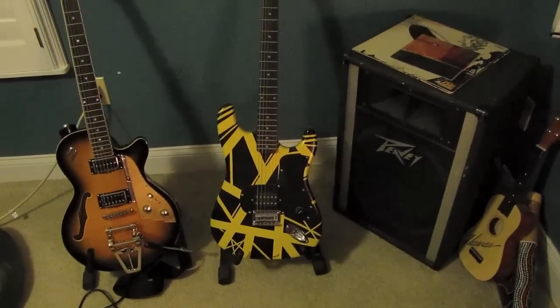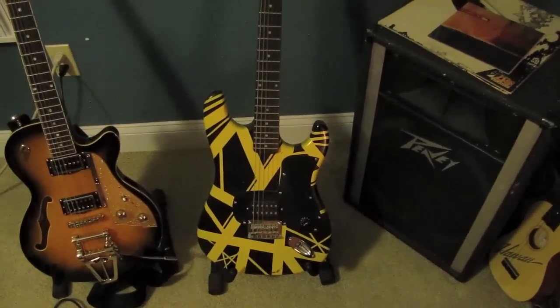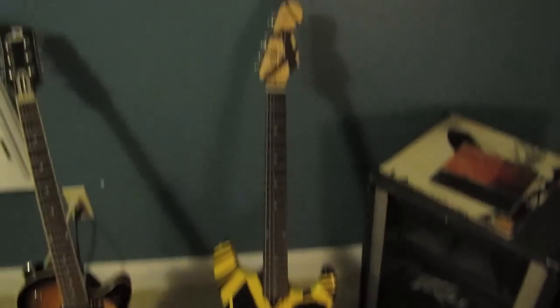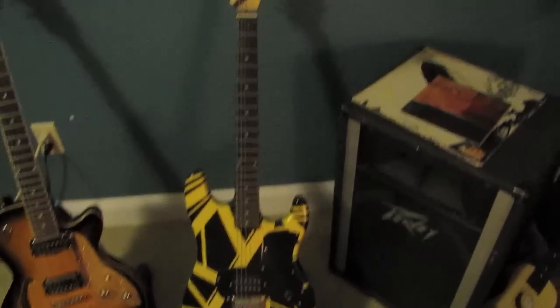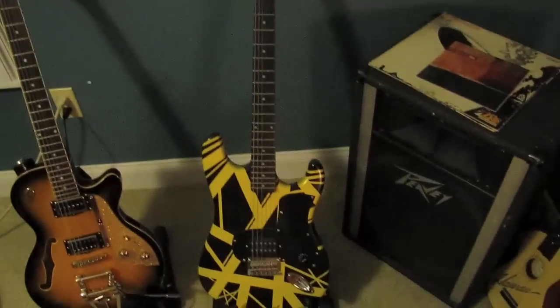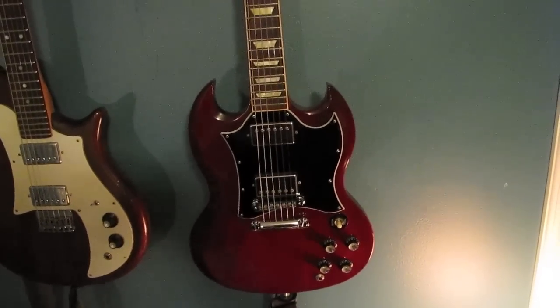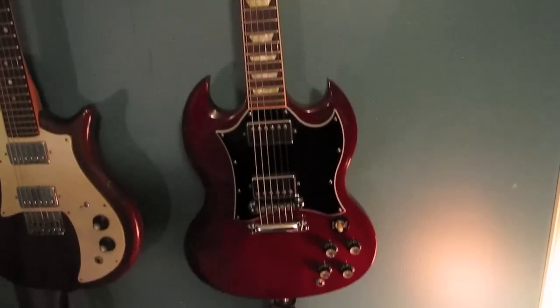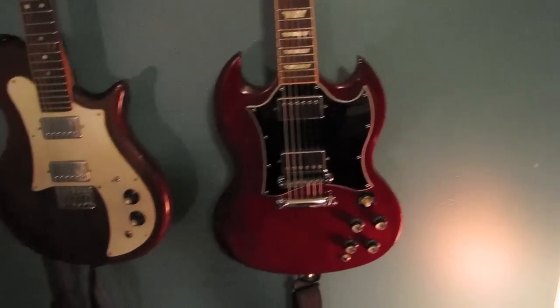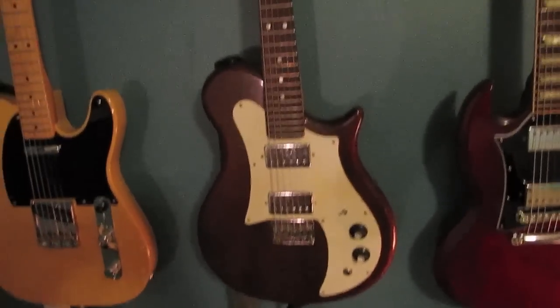Now for my electric guitars, starting with my very first guitar — a blue Fender Squier Bullet. I turned it into an Eddie Van Halen guitar; it doesn't play in tune and it doesn't sound good. From there I go to my Gibson SG Standard. I bought that off a friend when I was a freshman in high school, so it's been with me a while. I love it — all stock except for the tuners, which I switched out for Grovers.